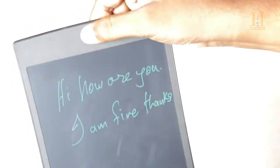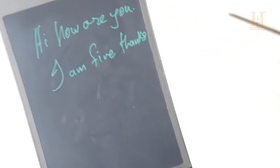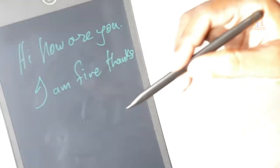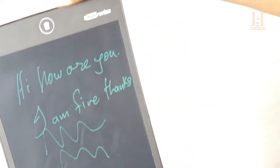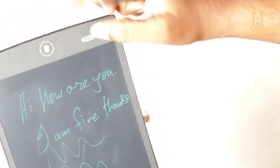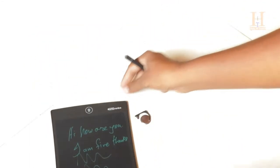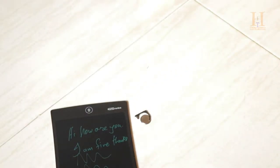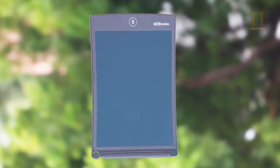But if you want to write, you can easily write even with the battery set. You can also gift this as a super nice product. Check the best buy link in the description.